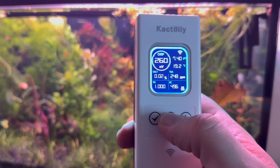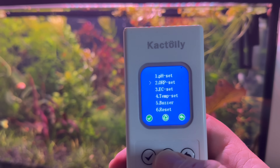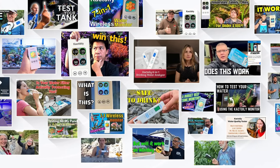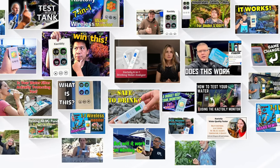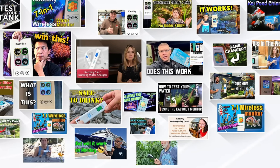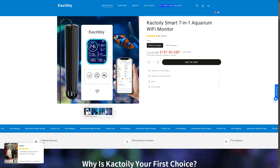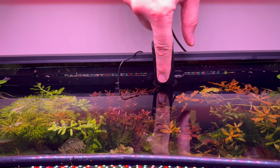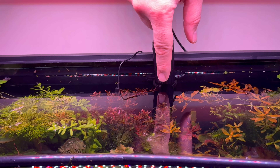With the help of the buttons on the monitor, you can access a lot of settings. I think this tester from Cactoily does its job very well — it is an improved model and its price is very good. If you are looking for professional monitoring of the water in your aquarium, you can go with confidence with the Cactoily Smart 7-in-1 Aquarium Wi-Fi Monitor, especially since I left a discount code in the description of this video.